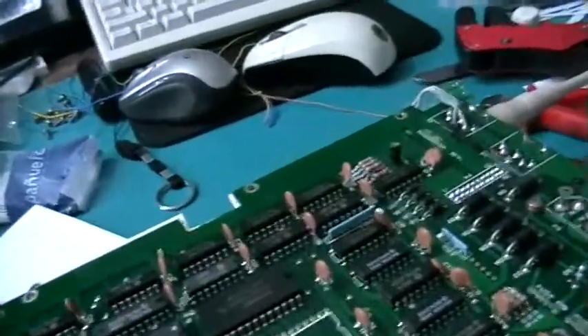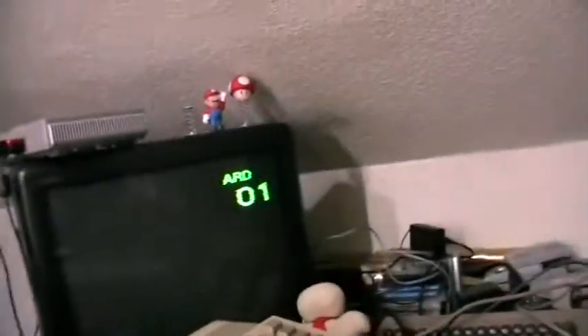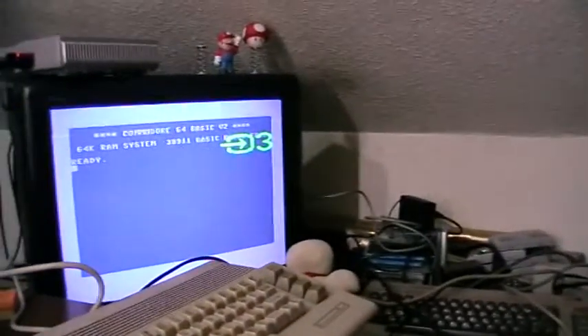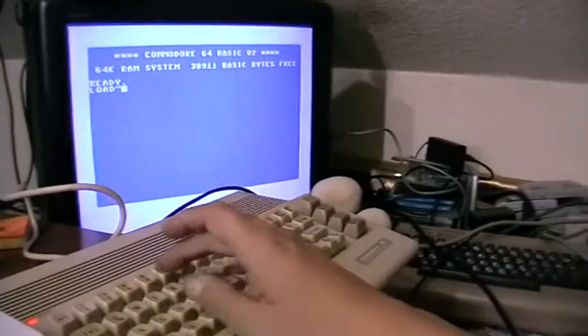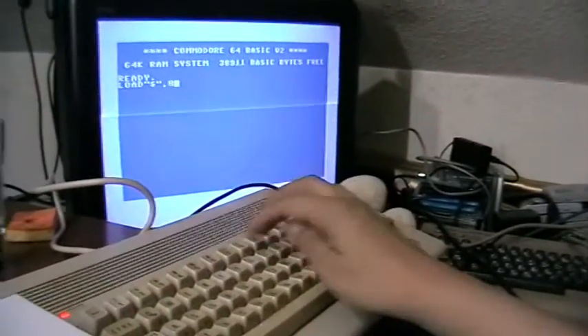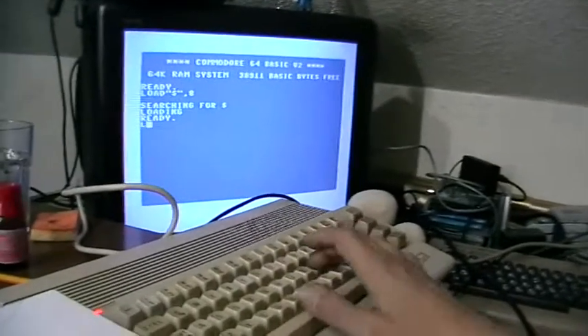I plug in the floppy drive, it starts, it resets. I turn on the computer and switch to the proper input on the TV, and try to load the directory from the disk. It works.